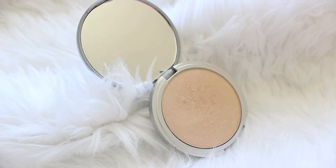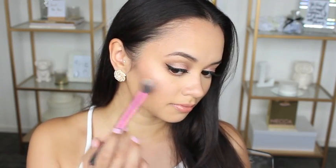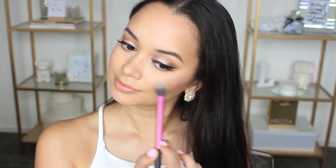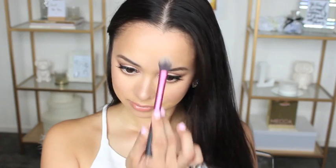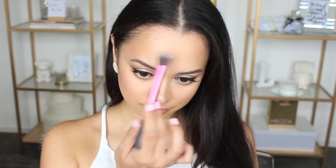The last step is to apply some highlight. I'm using the Mary Luminizer highlighter by The Balm. I really like to highlight my skin last — I feel like it's the finishing touch to the look. I'm applying it down the bridge of my nose, on the tops of my cheekbones, a little above my brows — all the areas of my face that I want to glow.